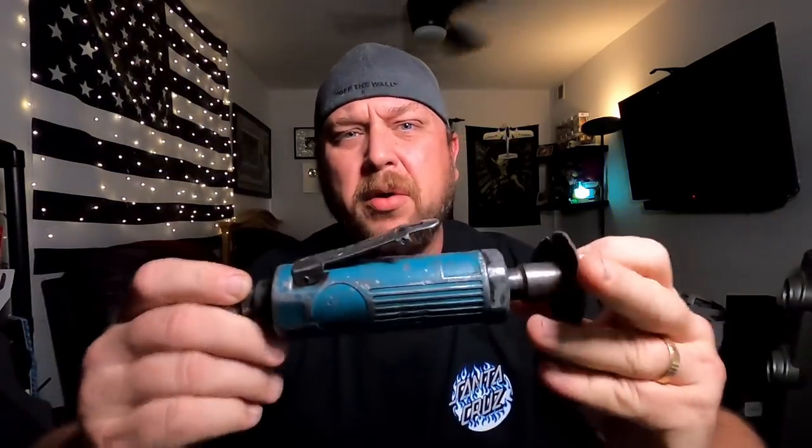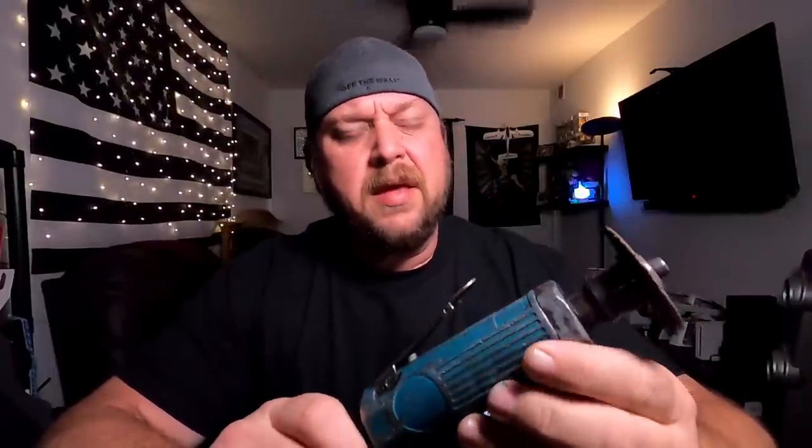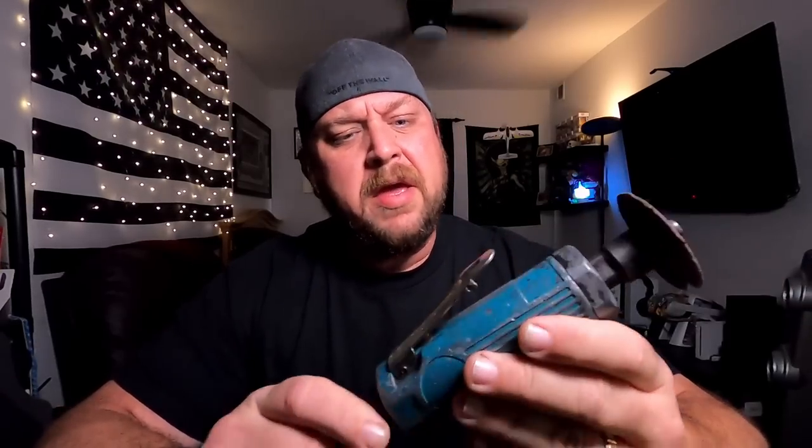Today marks the day of a well-earned retirement for my old cutoff, a three-inch cutoff tool I bought at a flea market for about 10 bucks in the early 2000s. Back in the Bush administration we lost the guard that goes over the top, and during the Obama administration we lost the trigger lock.